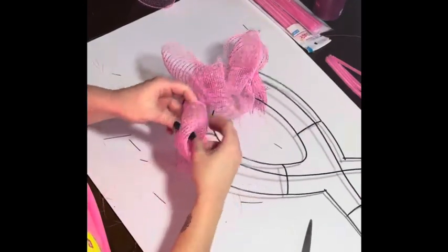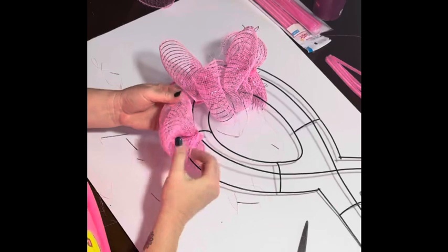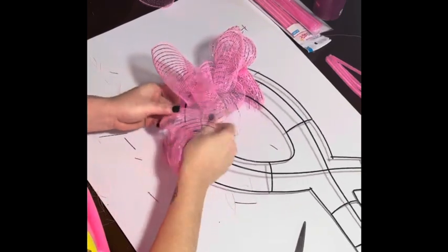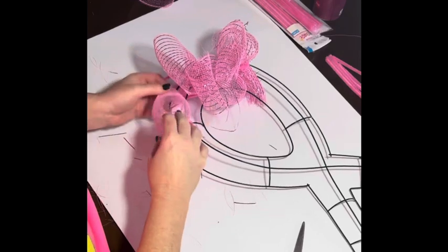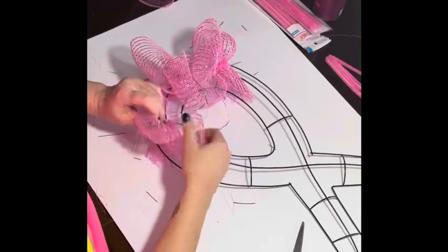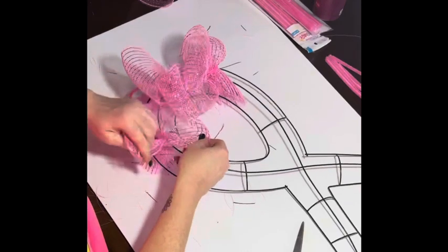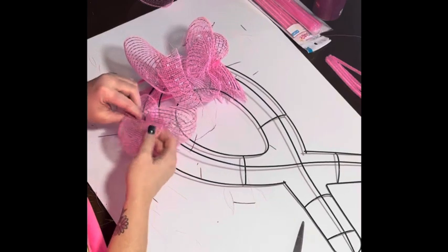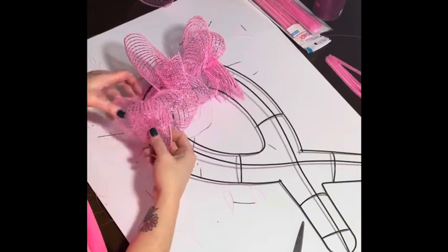Now that it's attached, we're going to fluff it out. Remember there were three pieces stacked in there, so go ahead and pull each one of the loops out — you'll have three in total. Basically you just want to shape them and push them around so they don't fold back in on themselves. Fluff it out like so — it actually looks really, really pretty.